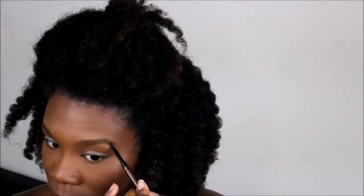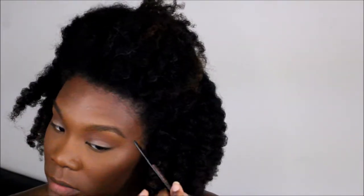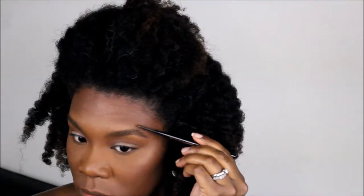I do my brows pretty simple — I brush them up and fill them in with dark brown Anastasia Brow Wiz. Then I set it with Maybelline clear brow gel to set it in place.